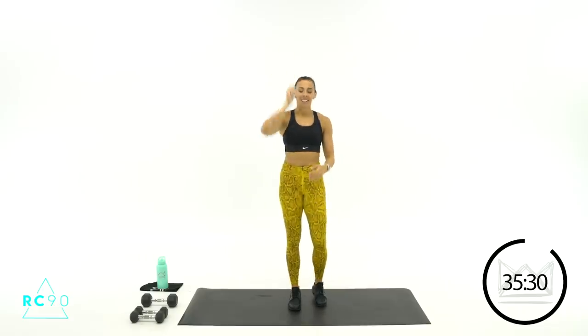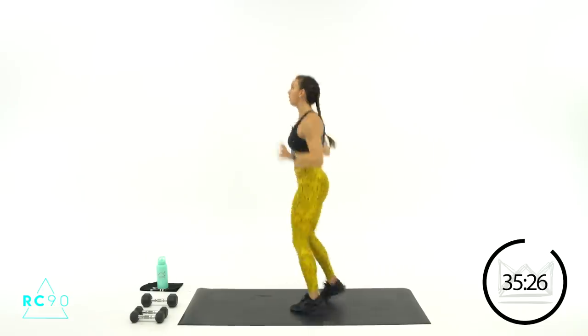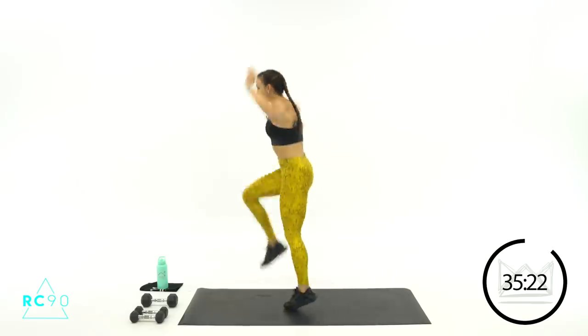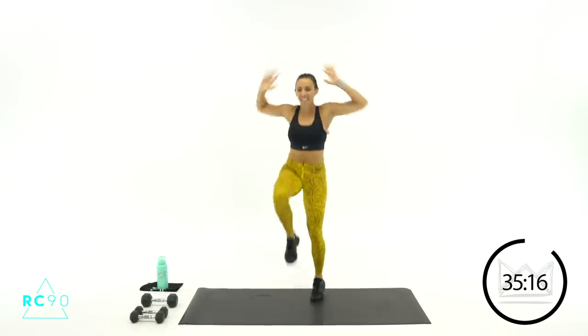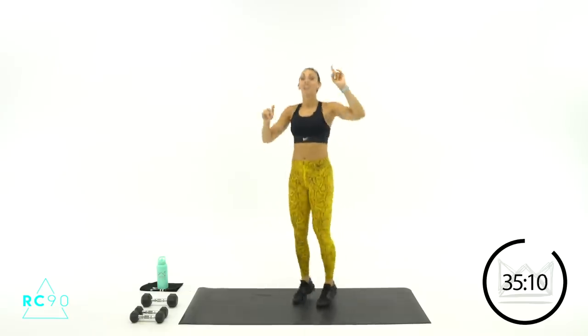Three, two, one — let's go! Up, up. Pull the core in, move those knees up and down quicker. Push, pull, push, pull. Eight, seven, keep it moving. Three, two, one. Rest — you've got 20 seconds rest.